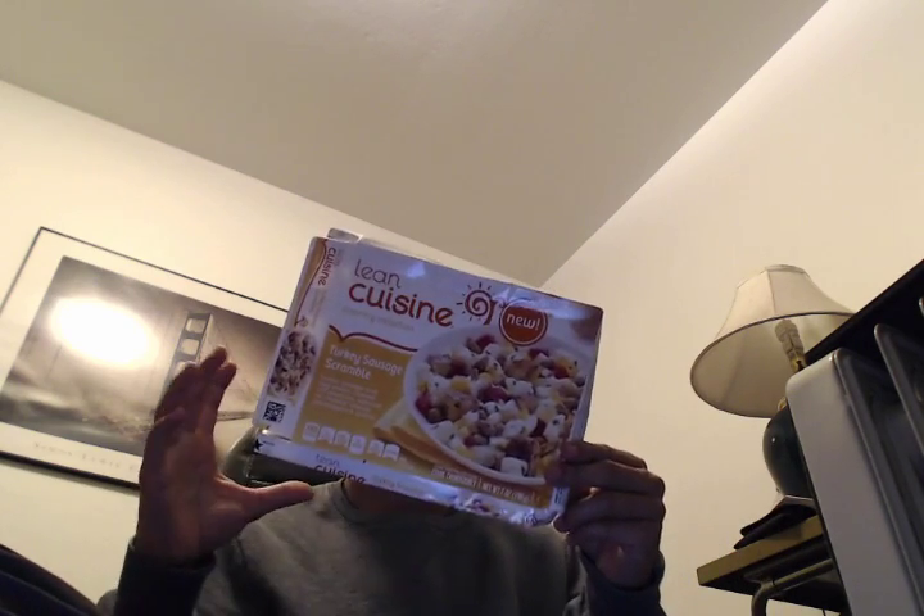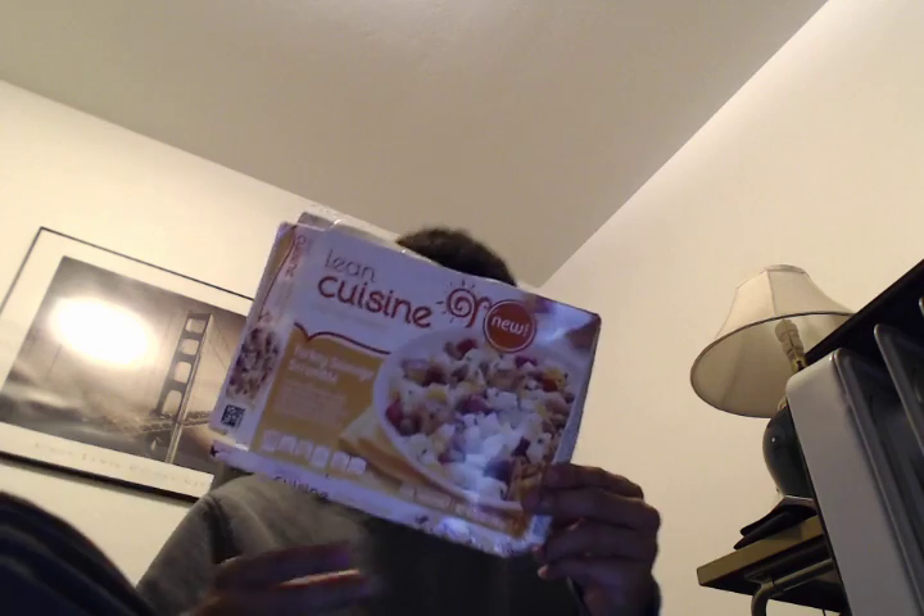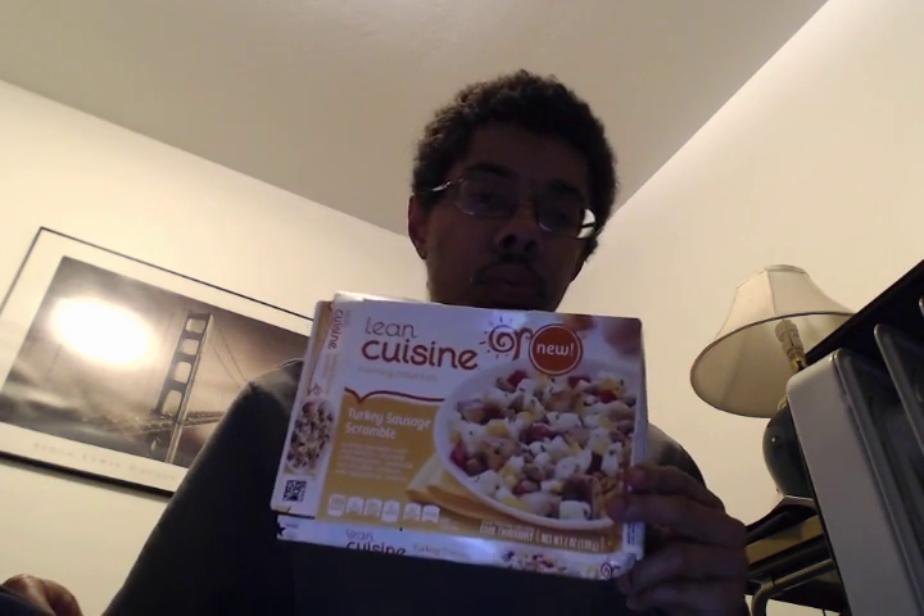Just to let you know, Lean Cuisine is not paying me to review this product — I'm reviewing it on my own. This is alright, but it's not considered healthy, so I would not recommend you eat this all the time. I would recommend you eat this once in a while. This meal is great, and I would recommend anyone buy this if they're looking for something easy to warm up in the microwave for breakfast. We'll see you next time.